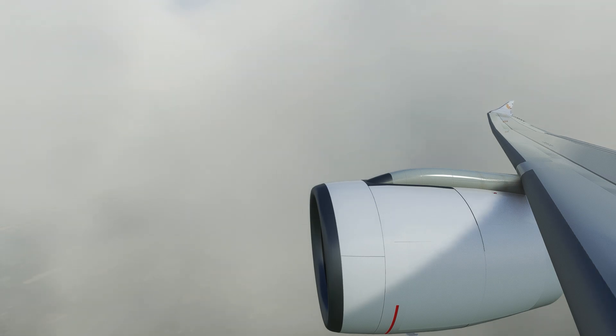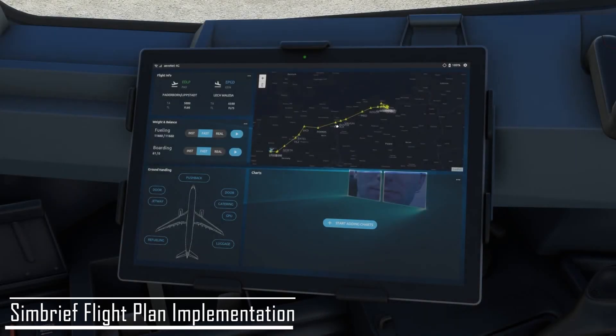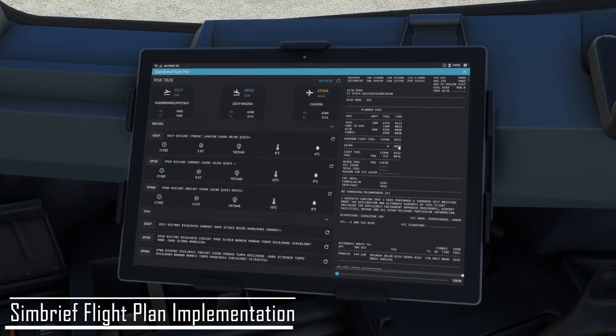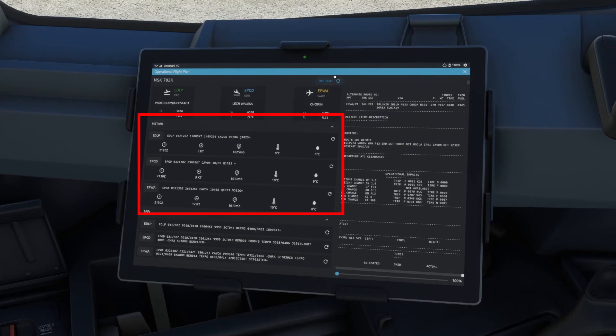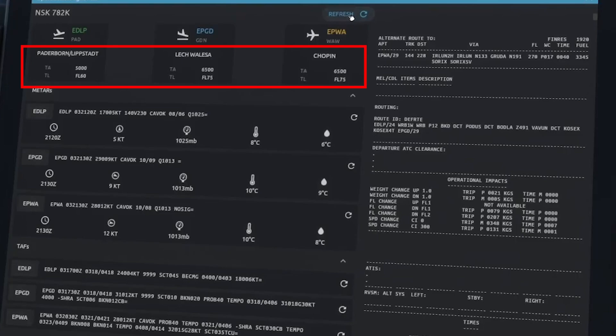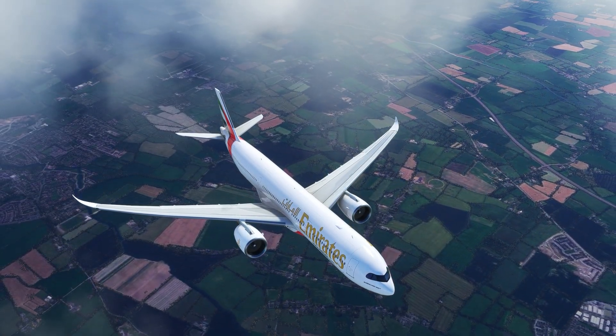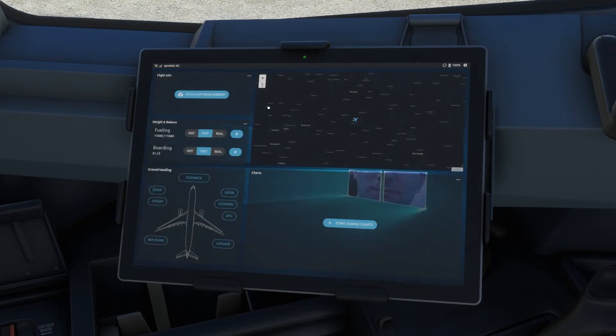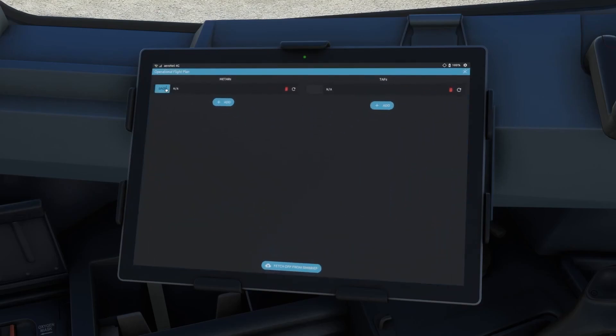Let's delve a little deeper into the flight plan. This carries over to the OFP, or Operational Flight Plan. Clicking the top left brings up a full page where you can see your entire OFP imported from SimBrief on the right, and also view METAR information for your departure, arrival, and alternate airport. You can also see transition altitudes and transition levels very clearly laid out, so you don't need to check Navigraph charts or contact ATC for that. You can even use this menu without SimBrief to get weather reports — both METARs and TAFs — for an ad hoc flight.